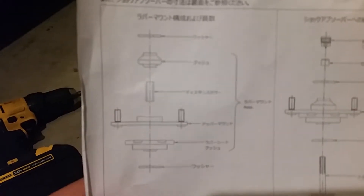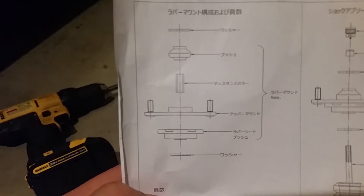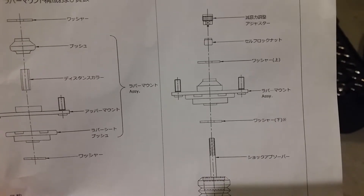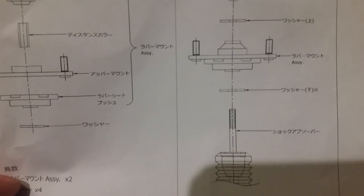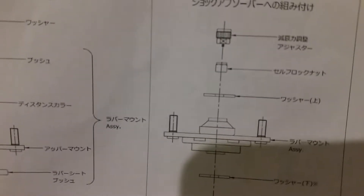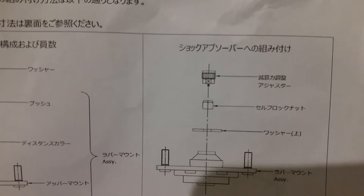So these are the only differences I can find in the instructions. The one on the left is for the solid top aluminum hat, and this is the one I have with the rubber aluminum top hats. You can see there's an area with the washer that goes below the top hat, the washer that goes above with the nylon lock nut, and then the adjusting valve.